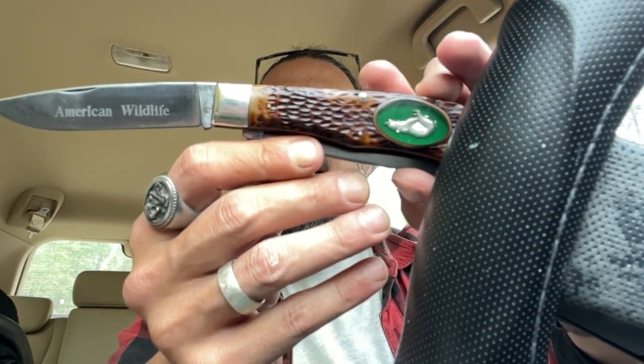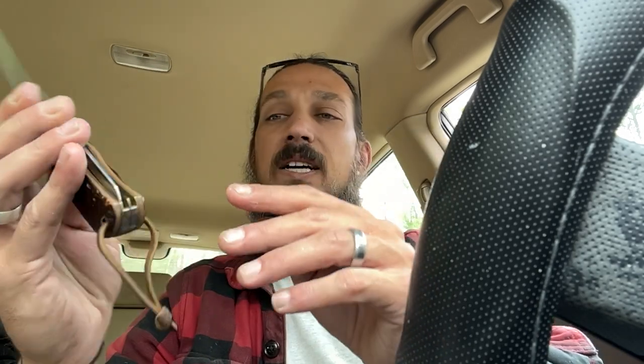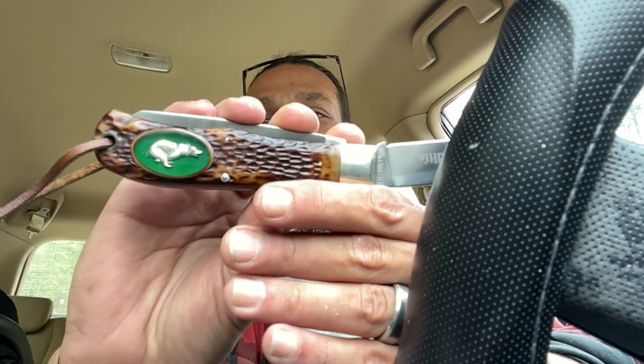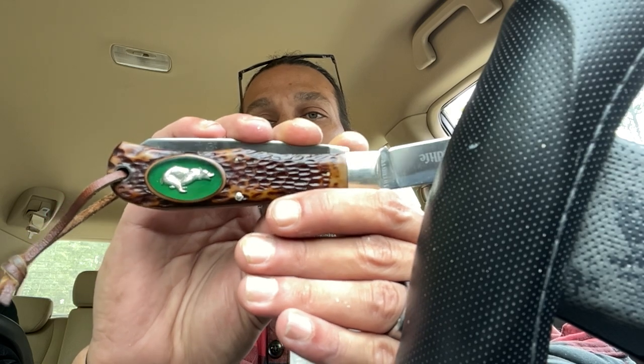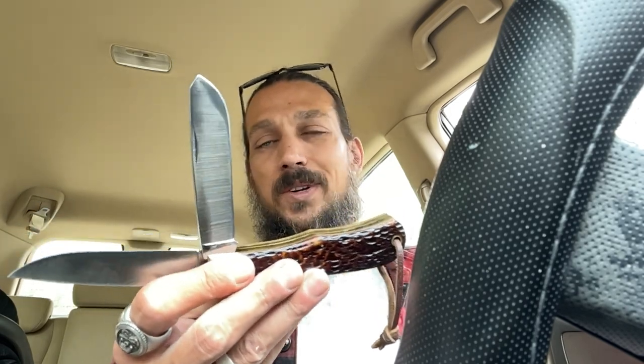The knife that I am carrying — I think you'll like this one. It's a Camillus American Wildlife Series — you can see the bear. They've got quite a few of these; this is the charging bear. They've got a deer, a howling coyote, eagle, ram, elk, and I think something that looks like an antelope. It goes by 'jumbo trapper.' Look at that spay blade — this was the first jumbo trapper that I ever ordered. I bought this off of eBay.